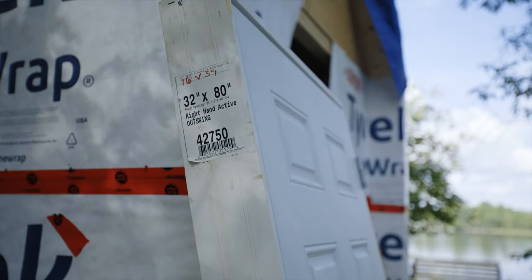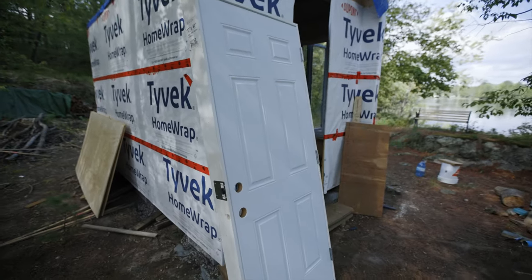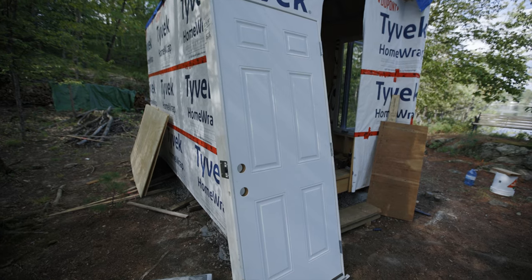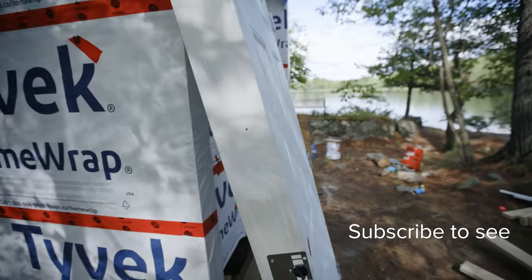So we got this right hand outswing door with six panels. The door has a couple dents so we got it at a discount. I hate this look, but we're going to be doing something with it that'll probably surprise you, so stay tuned for that.